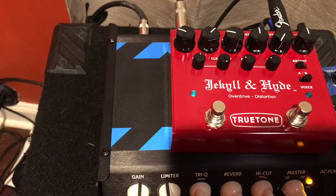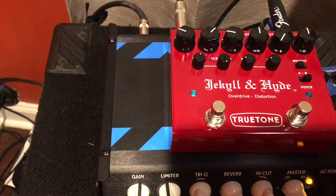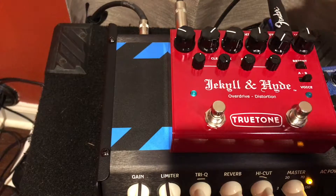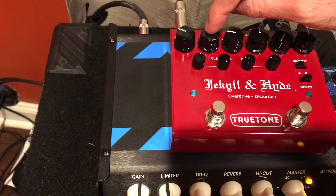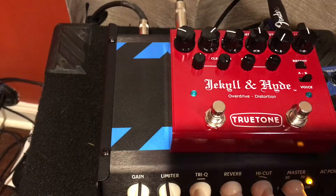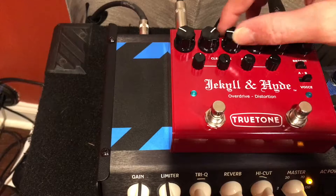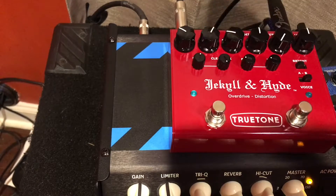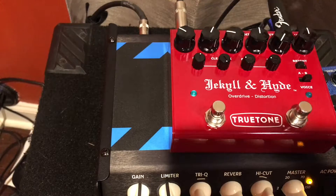Here's the Jekyll and Hyde from True Tone, and what we're going to demonstrate today is how to find the settings where you have a similar tone between your clean tone and then once you engage the pedal. I'm mainly going to mess with the treble knob here, and I'm going to leave the clean mix all the way up so you only get the distorted sound. We're going to adjust the volume to make sure we've got the volume right, and then we're going to mess with the treble knob to make sure we have the same tone before and after the pedal's engaged.